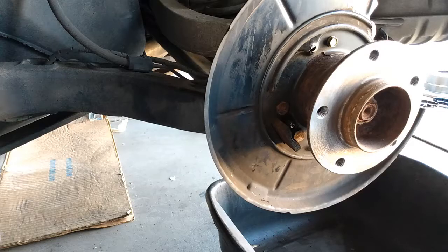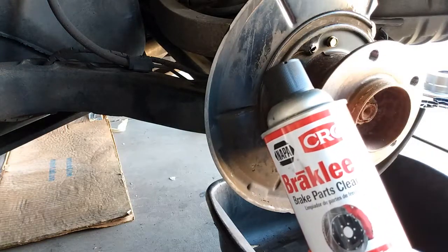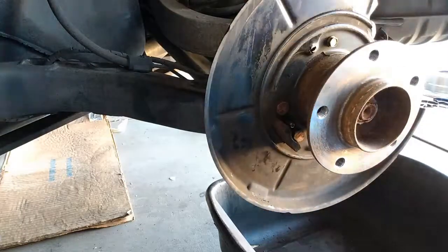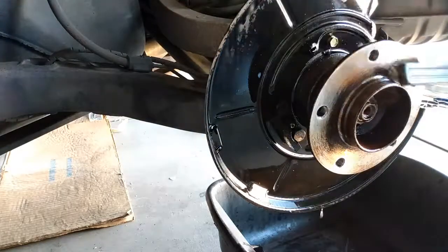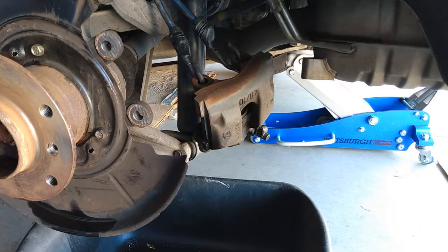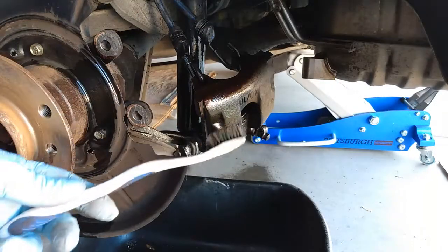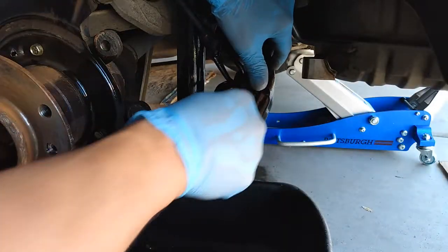Now we want to clean everything thoroughly with the brake clean product and brush. Next we want to clean the piston and the caliper. It's recommended to use a little toothbrush like that so that we don't damage the rubber area.